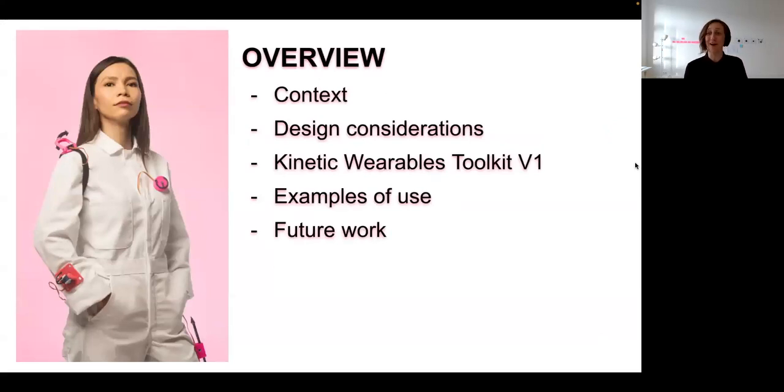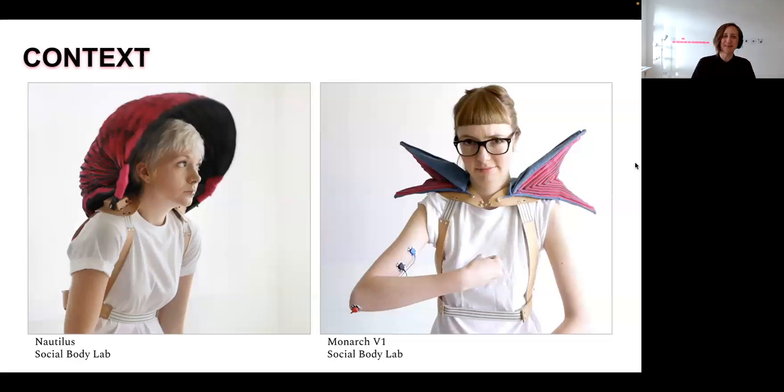Today we will share a little bit of the context for this work, our design considerations, the first version of the designs for the kinetic wearables toolkit, a couple of examples of it in use, and thoughts about future work. Our interest in this project started a number of years ago when the Social Body Lab team was developing their own kinetic wearables projects. These featured wearable pleated textile forms that opened and closed in response to the muscle activity of the wearer. Nautilus is a hood that raises and lowers when the wearer shrugs. Monarch features shoulder-mounted textiles that open and close in response to the wearer's bicep activity. Through these prototypes, we realized that mounting servo motors on the body was a tough and interesting design challenge.